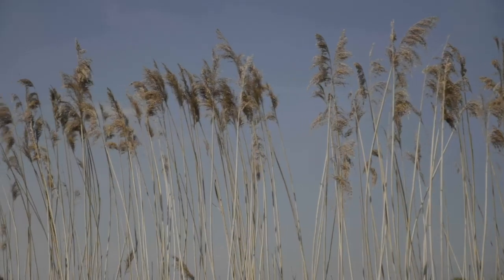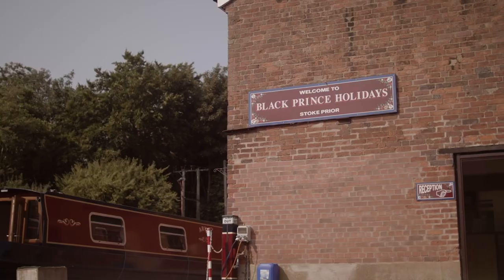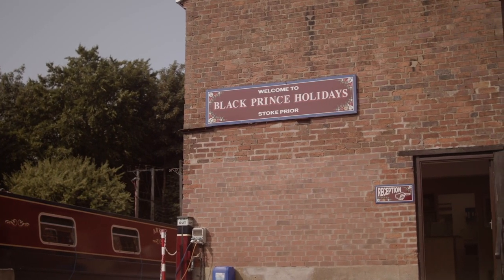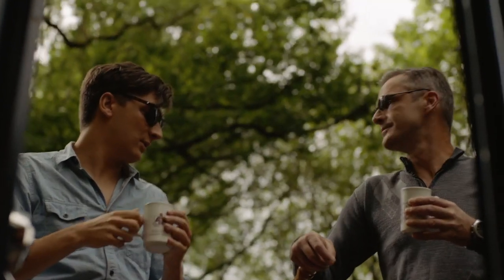Welcome to Black Prince Holidays and our introductory video guide to your narrowboat. This video is designed to provide you with details of the interior layout of the boat, plus an overview of how to operate and steer the boat safely.